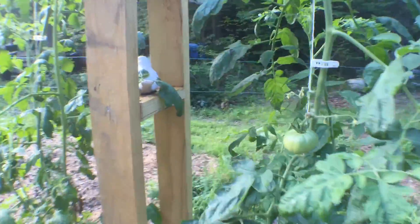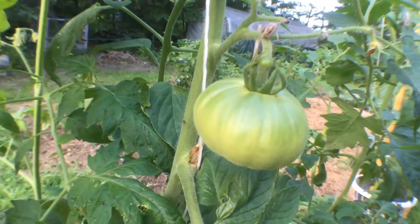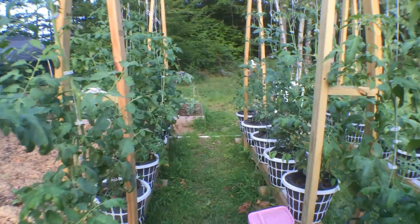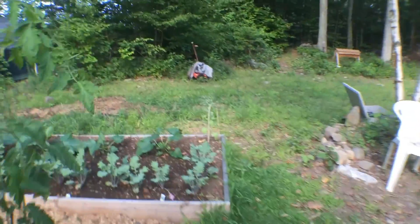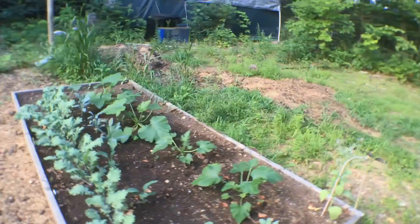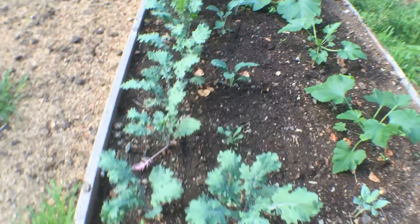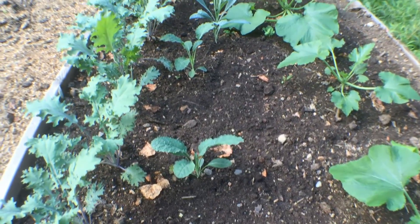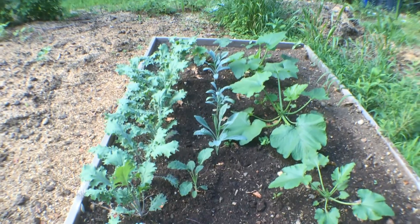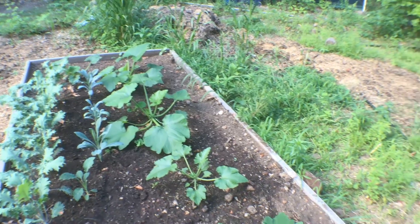Beef Master tomatoes. I've got one more raised bed here — I'll make sure it's self-watering and put drip irrigation in. The Russian kale on the left, dinosaur kale in the middle, and some zucchini which I planted late also because I was making these beds.